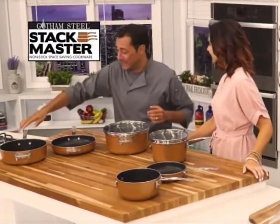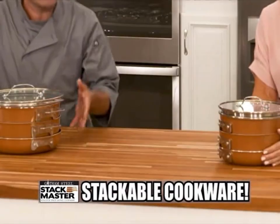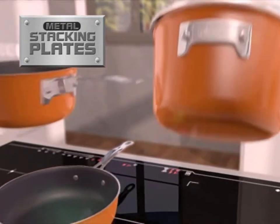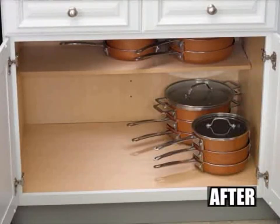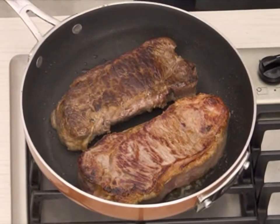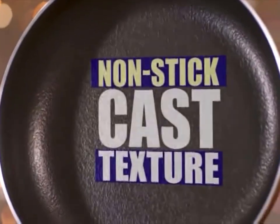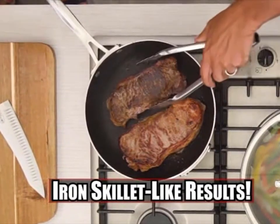Hello and welcome! The Gotham Steel Stackmaster set — all 10 pieces including the lids — stack and nest together perfectly inside of each other. That's all because of the solid metal stacking plates that allow the entire set to fit together like a compact jigsaw puzzle, removing clutter and freeing up space. Come take a look at these two steaks frying with no oil and no butter. The cast texture surface delivers that even, radiant heat all around for the perfect sear.